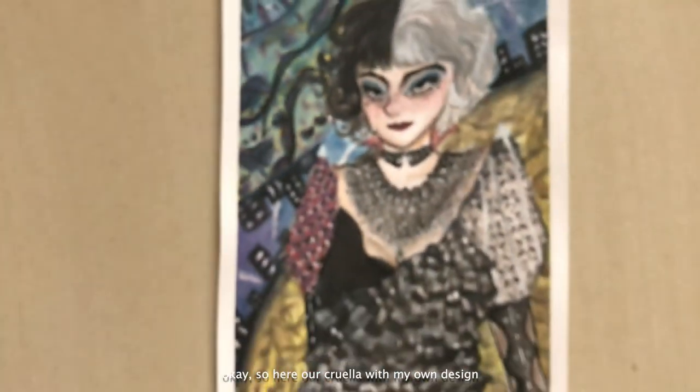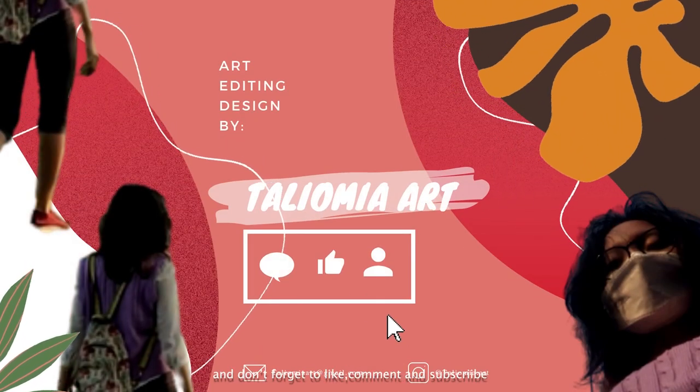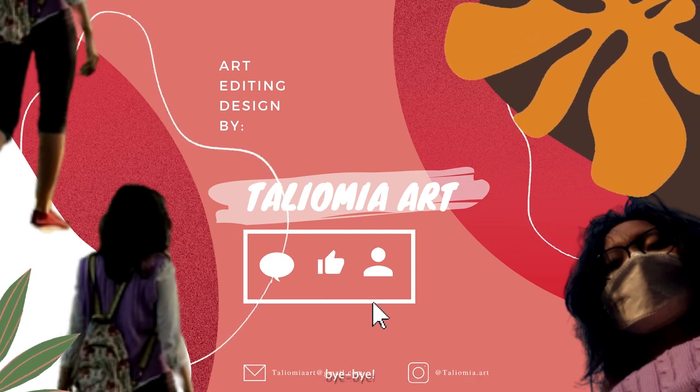Okay, so here is our Cruella with my own design. Thank you for watching — hope you guys enjoy the video, and don't forget to like, comment, and subscribe. Bye bye!